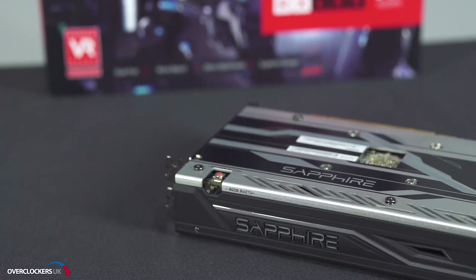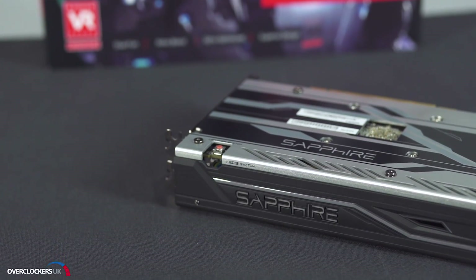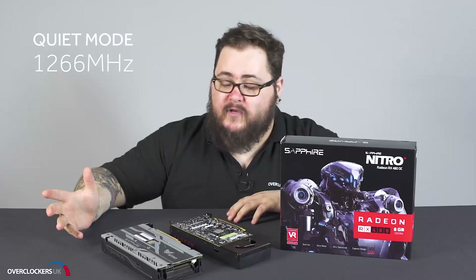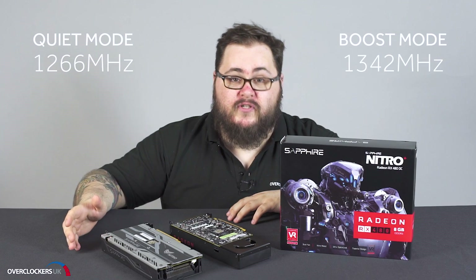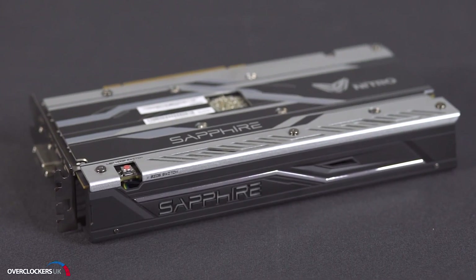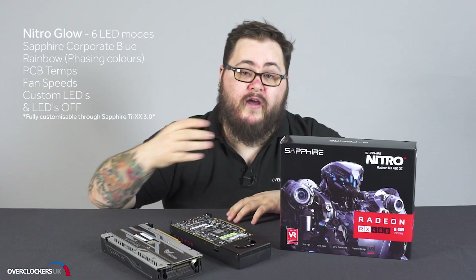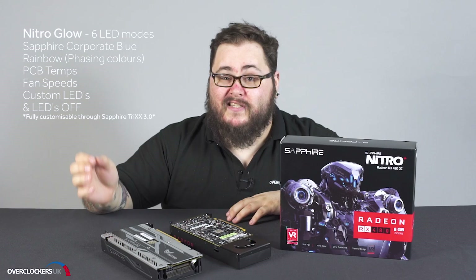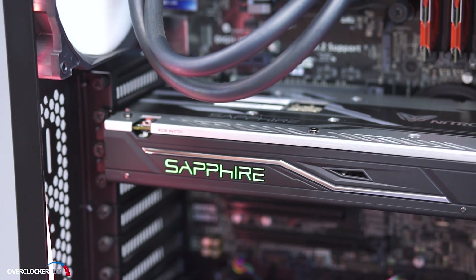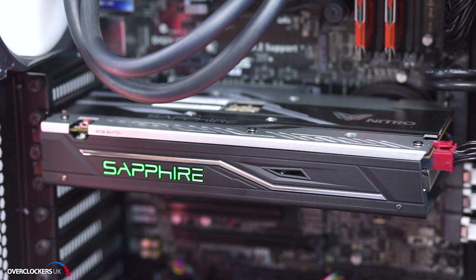On the back of the Sapphire card you'll notice a small cutout in the backplate revealing the dual BIOS switch, which goes between quiet mode at 1266 megahertz on the core and boost mode at 1342 megahertz on the core, and the LED mode switch for Nitro Glow. Nitro Glow can also be controlled through TriXX 3.0 software, which Sapphire offers for their LEDs and their fans, so you can match the card LEDs to the rest of your system.